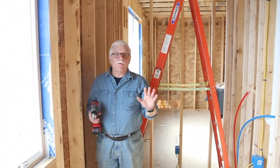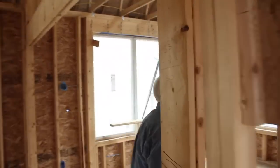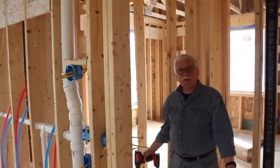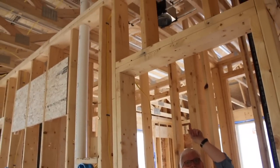I'm here in the kids' bathroom right now. Follow me, we'll go to the other one. Here I am in the master bathroom — this is the toilet room and right above me is the intake for this room.